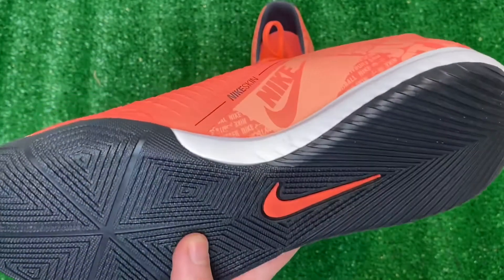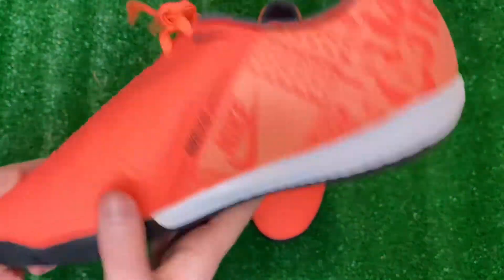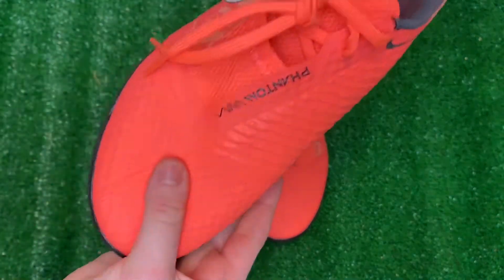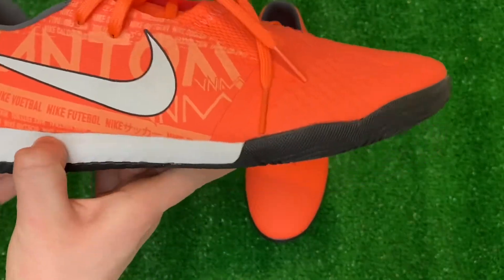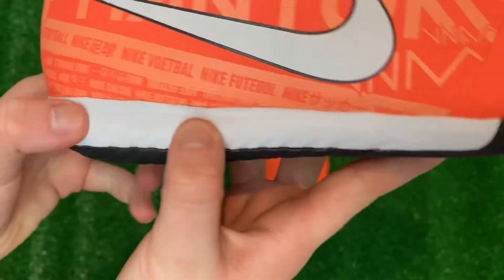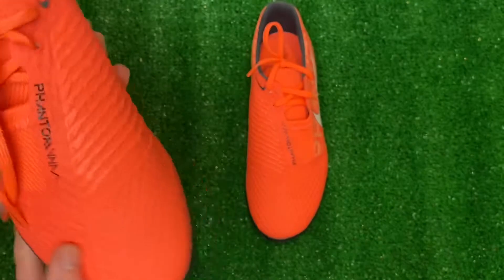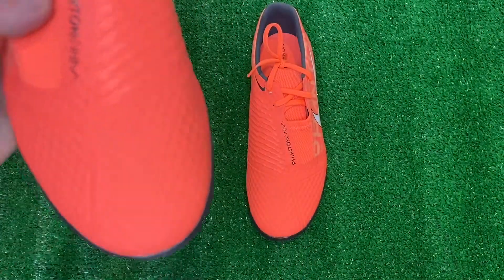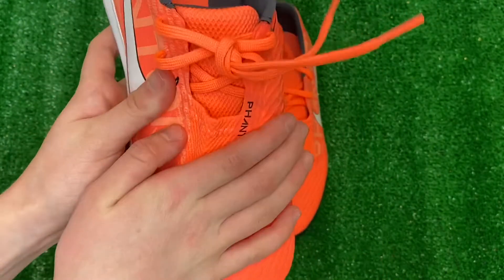We have a nice rubber outsole for good traction on indoor and street, whichever one you want to go with. We have a mesh upper with a Nike Skin Overlay — a really nice, flexible mesh upper. We have an exposed midsole for lightweight responsiveness; it's just a Nike foam, but it's pretty cool looking. We also have an offset lacing system that expands to the striking zone, so it kind of covers the striking zone for a laceless-type feel, but it's not laceless, so you mostly strike right here with the laces up top.